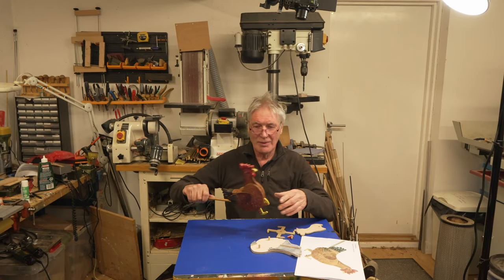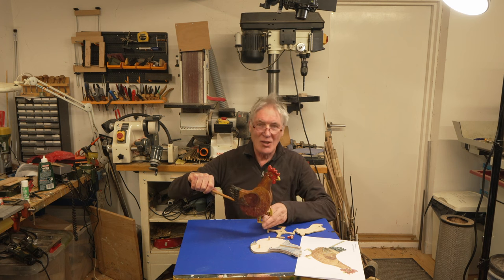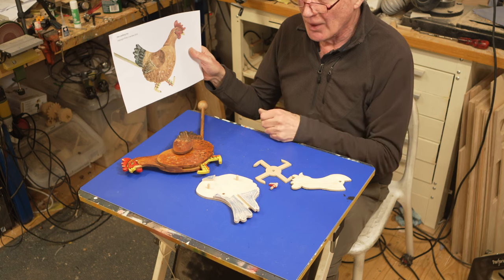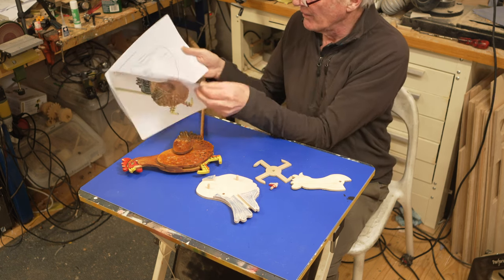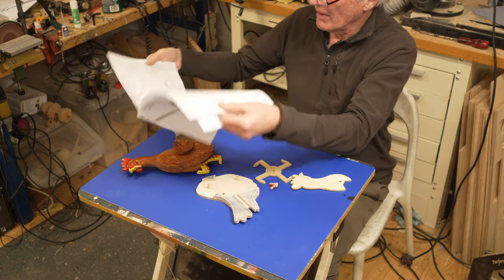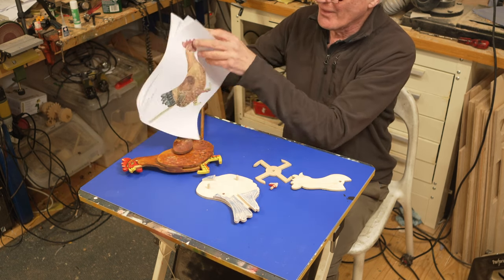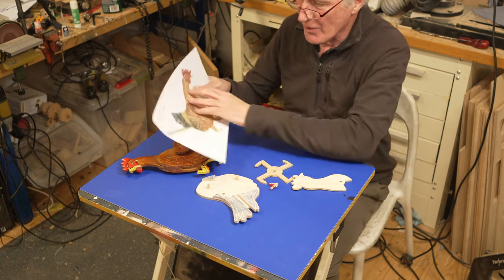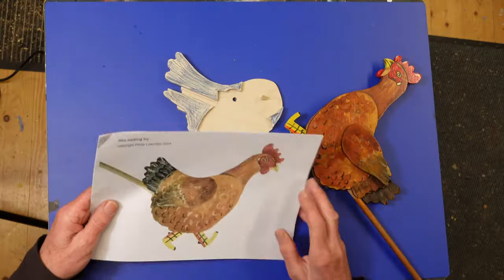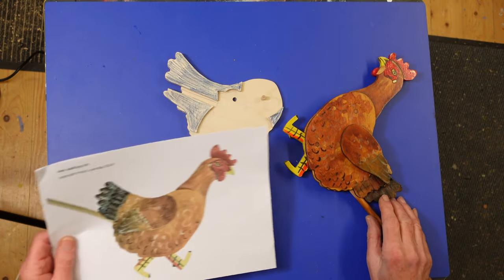Now I'll show you how to make the chicken. First of all, you need to download — go to the link below and download the four pages of drawings. There are slight instructions on them. Make sure you print them at 100%, and then when you've done that, we can start cutting out the parts.